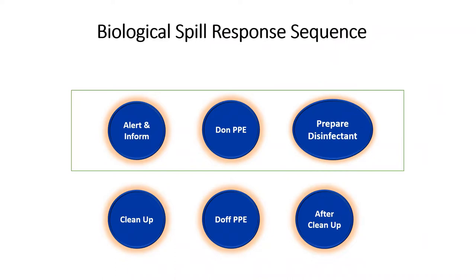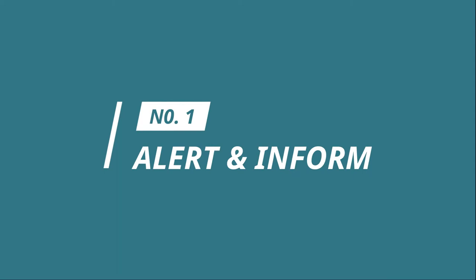There are six steps to a biological spill cleanup sequence. They are: alert and inform people around to evacuate, donning of PPE, preparing disinfectant, cleaning up procedure, doffing of PPE, and after cleanup procedure. It is important to note that the first 30 minutes of a biological spill is to wait for aerosol to settle.